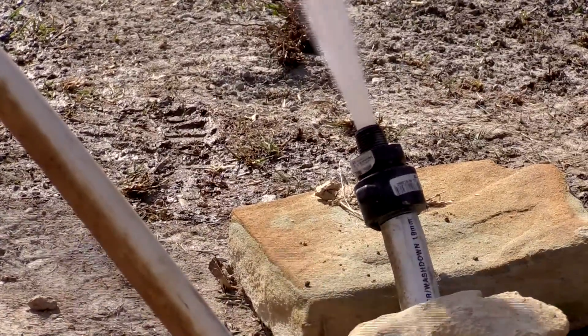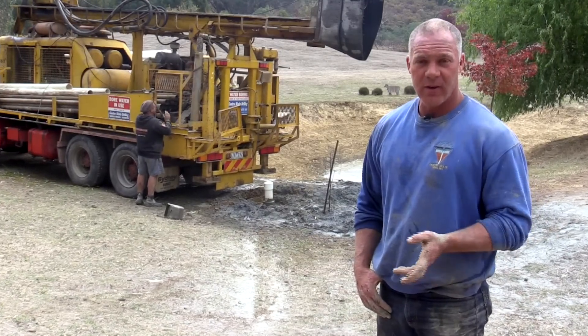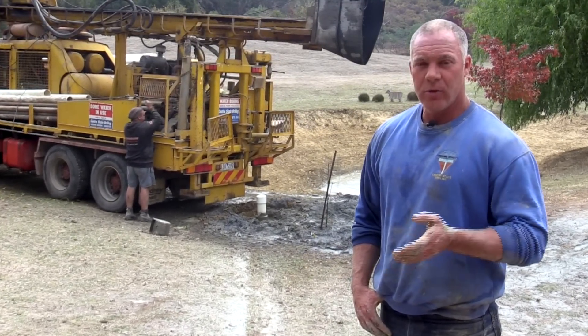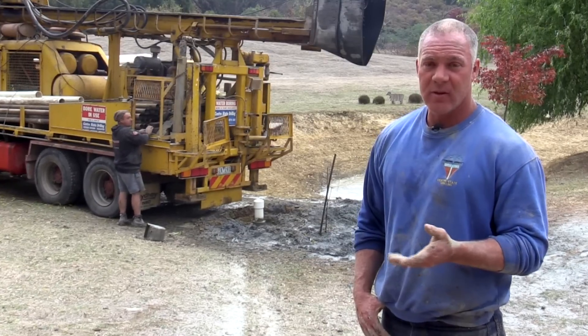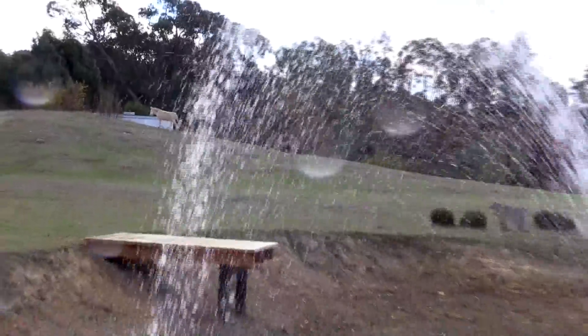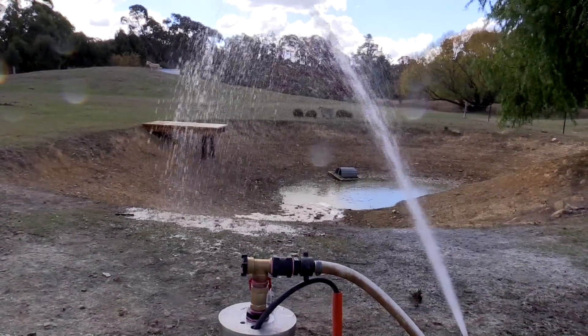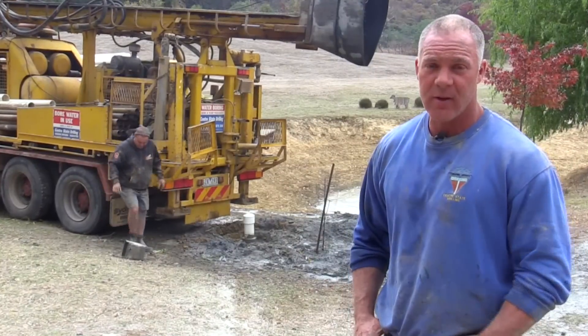We offer a no water, no charge guarantee. Some other people do that as well, but if they get you five litres an hour they say that's water and you're paying for it. I don't work like that — I'll guarantee you a usable amount of water, which in my opinion is at least 15 litres a minute. If I don't get water, I've done my dough, you're not happy, no one's happy. Then I go and drill another hole somewhere else and see if we can find water there. But with the water divining, we get about a 95% success rate.